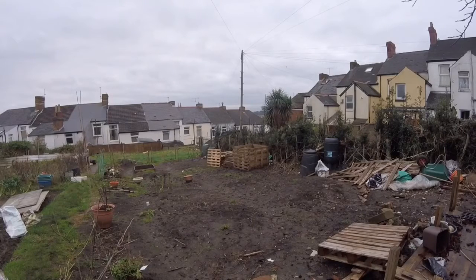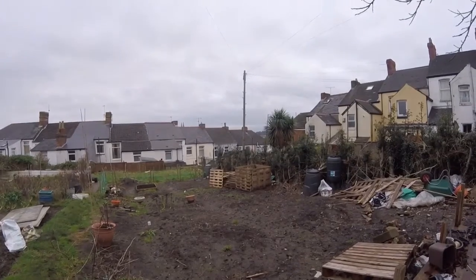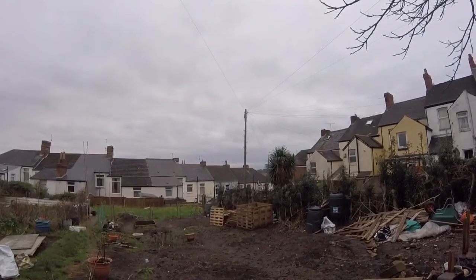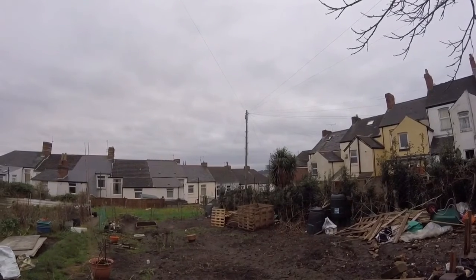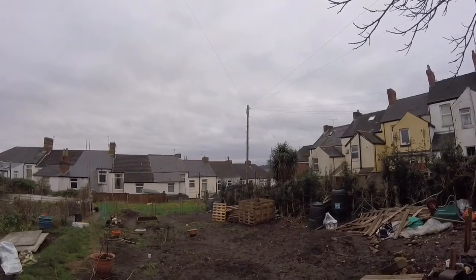Good morning folks, here we are today at the allotment. This is January the 24th, 2016, and it's just going to be a little plot update today to let you know what we're getting on with at the moment. As you can see, it is very overcast today and there's about a 60% chance of rain, so we'll see what we can get done today and go from there.